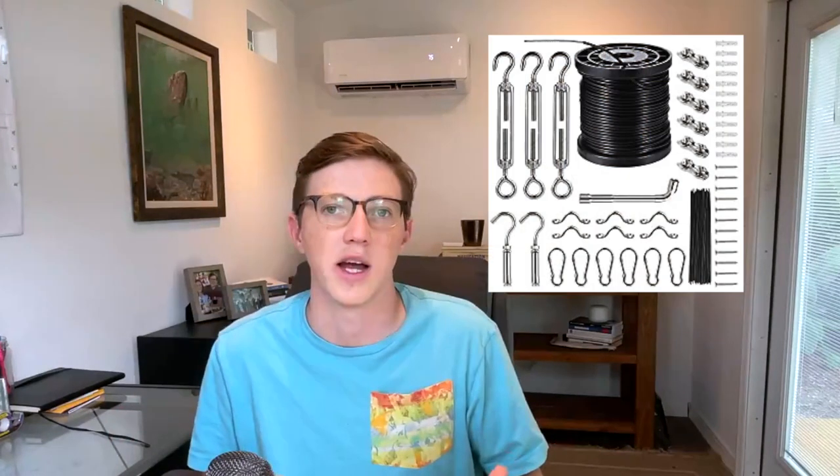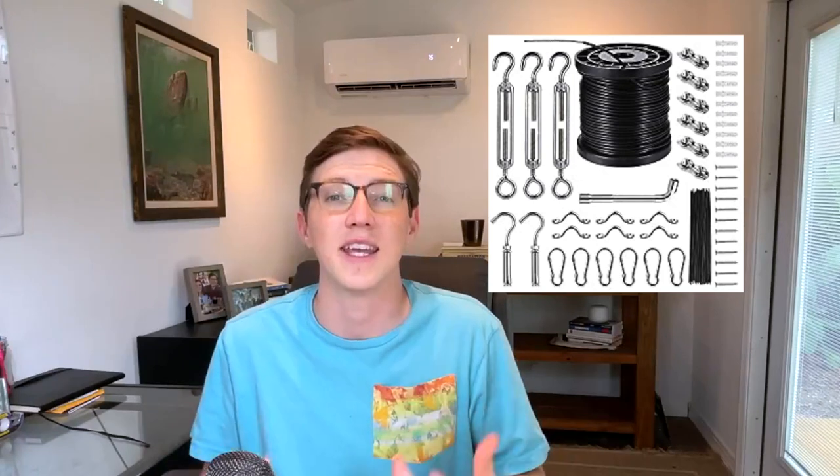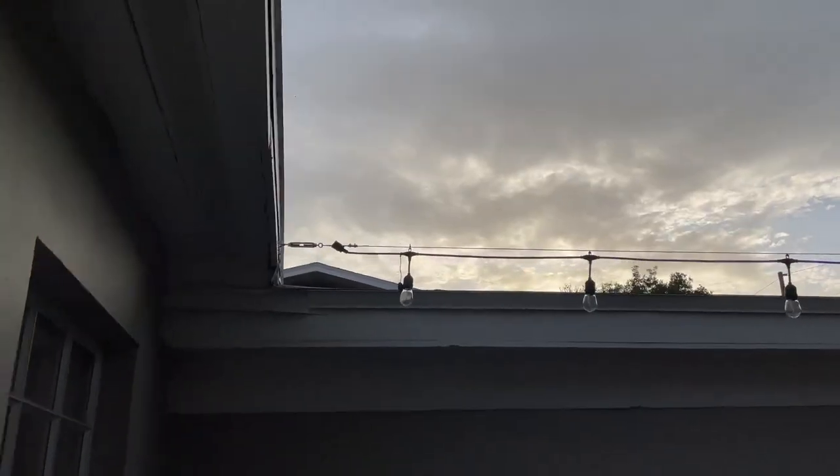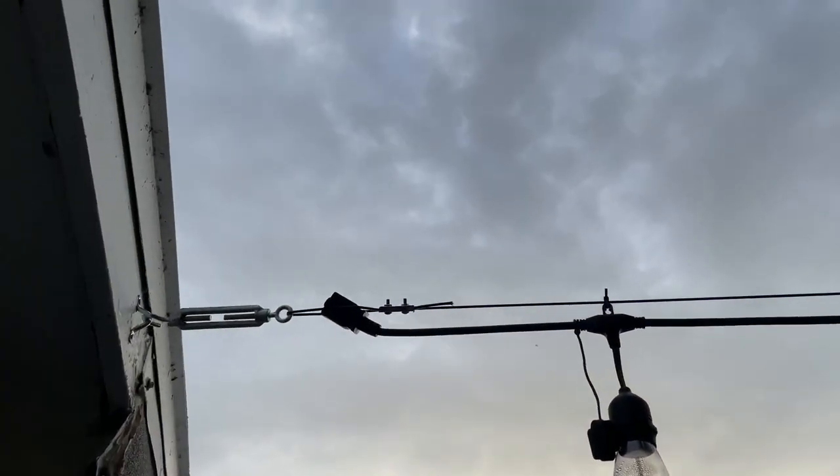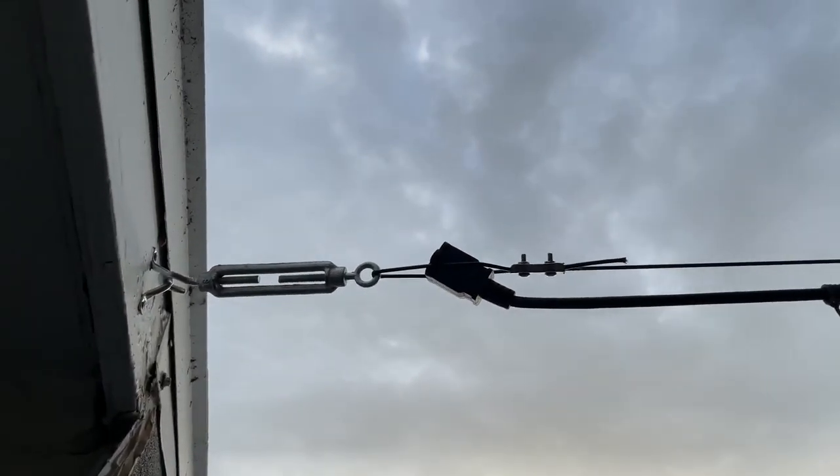We're really excited about how this came out. One of the other things we wanted to do to contribute to the outdoor look of our backyard was add some string lights. We found an amazingly easy kit on Amazon that allowed us to string these lights up — it was super easy, super convenient, highly recommend. I'm going to put the link to that kit in the description of this video.